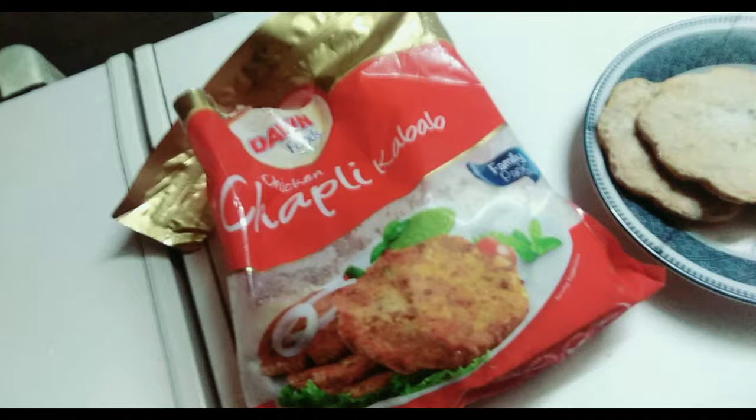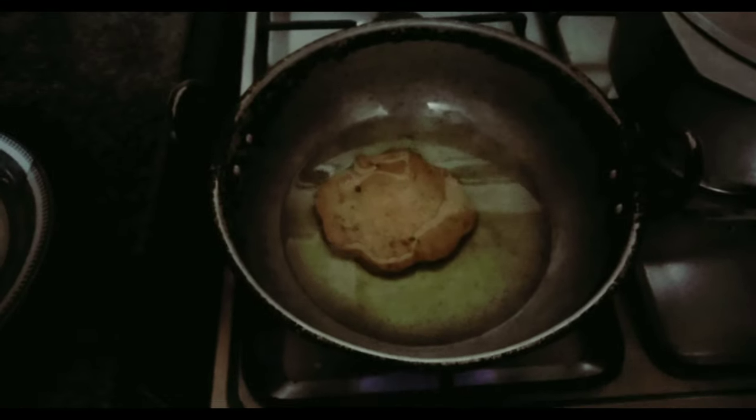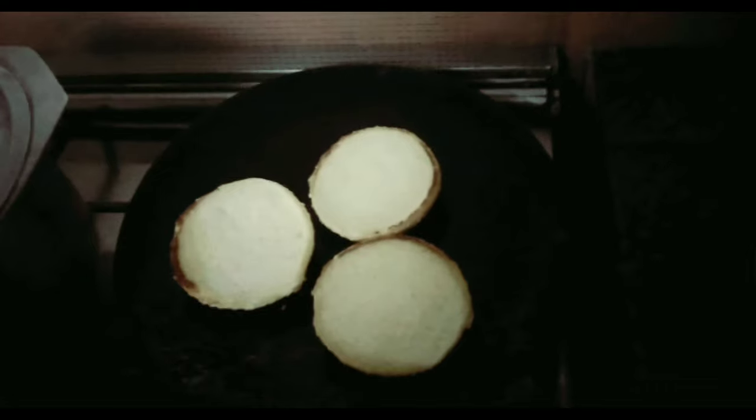They have an amazing discount on this pack. I took some oil and then I put these chapli kebab patties in to get them fried. I will put a little bit of oil on the tawa to fry my burger buns. I am going to heat them on both sides so that they get a little bit of golden and crispy color, and at the same time I will also check my chapli kebabs.